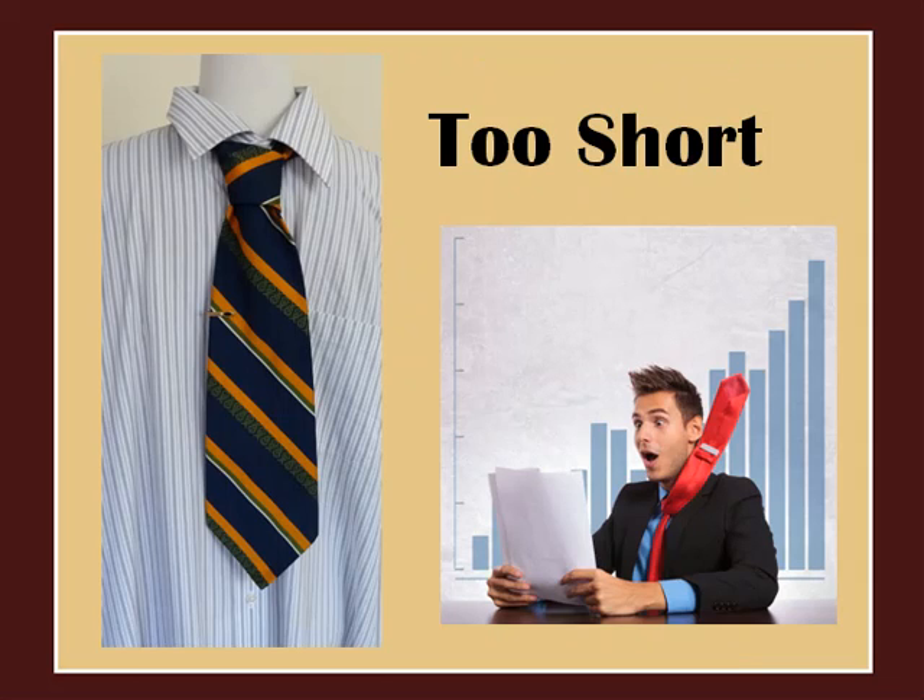If your tie clip is too short for the width of your necktie, you might end up with something like this — a somewhat awkward look. The tie clip doesn't have the chance to accomplish its purpose, which is to keep the tie grounded to the shirt. Here the tie will be hanging on for dear life as the wind picks up and flaps it away.